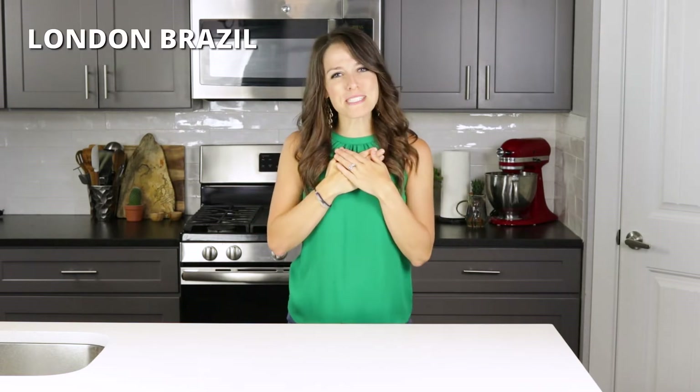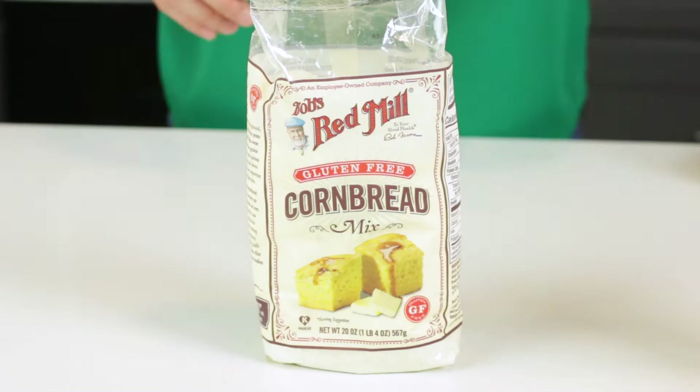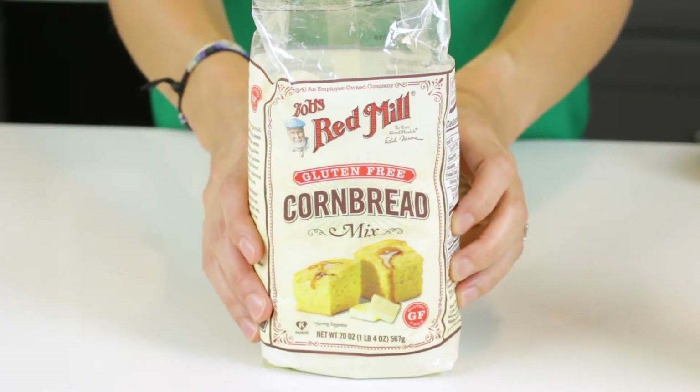Hey there, my name is London Brazil from evolvingtable.com, where you'll learn how to make nourishing meals for your loved ones. And that healthy recipe today is this homemade honey jalapeno cornbread.